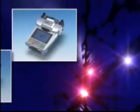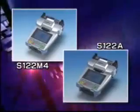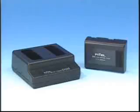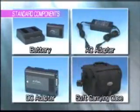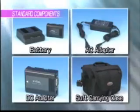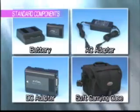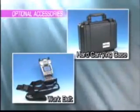There are two machines in Furukawa's S122 series. The S122A can splice single fiber, while the S122M4 can splice single fiber as well as up to four fiber ribbon. Standard components include a battery, AC adapter, DC adapter, main body, manual, and a soft case, which can hold all of these components. Optional components include a hard case, a work belt, and other related items.